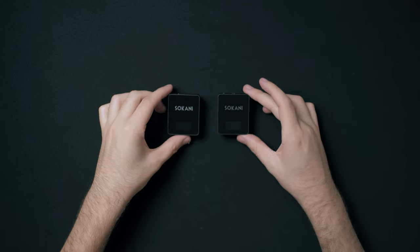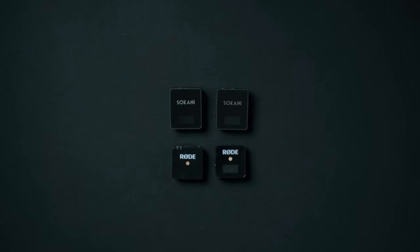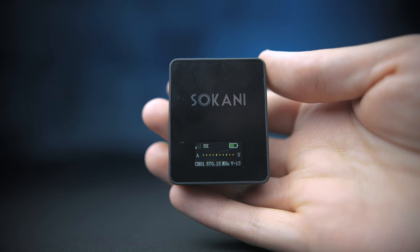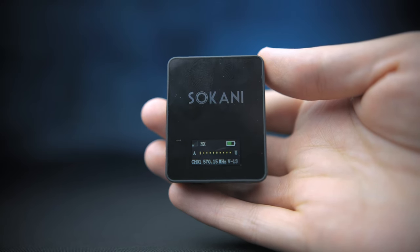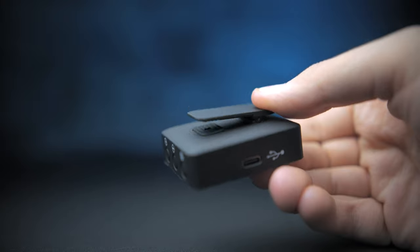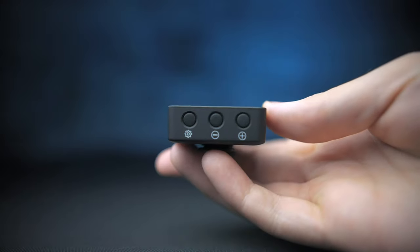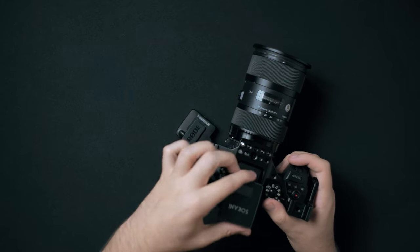Let's look at the Sakani Tiny itself. It's very reminiscent of the Rode Wireless Go. It has a very similar OLED screen where you can preview your audio, which channel you're on, as well as the battery life. It also has a built-in mic on the transmitter and the same cold shoe mount clip, which I really enjoy using. It functions pretty much the same as the Rode Wireless Go — you can just clip it right into the hot shoe mount, which is really convenient.